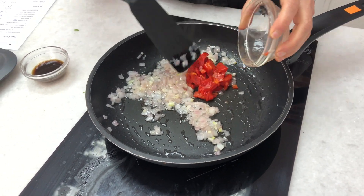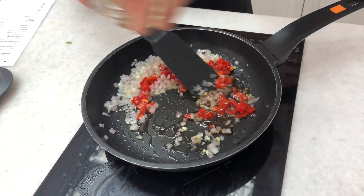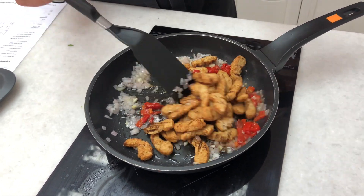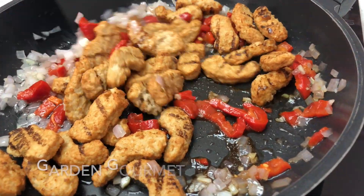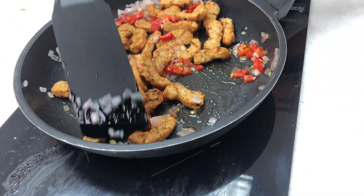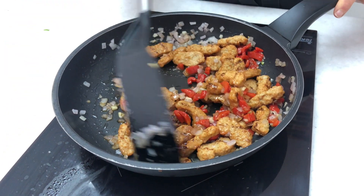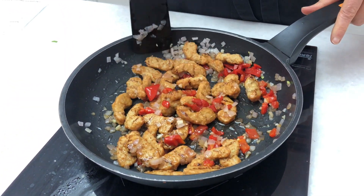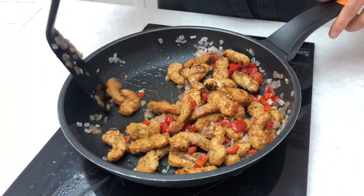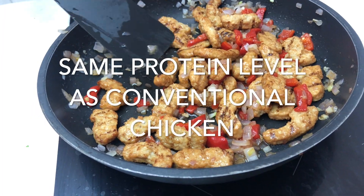I just sautéed off my onions and garlic. Now I'm popping in my peppers, that Worcestershire, and I'm going to put in my chicken. What I love about this product is it already has some grill marks on it, so it already has some coloring on the outside — it's so ready to go. These do come frozen. They are pre-cooked, so they're very easy to work with. It's a great size — you can cut them easily for bite size. Also, this product is fabulous because it has the same protein as conventional chicken.